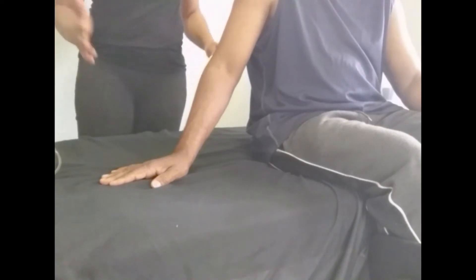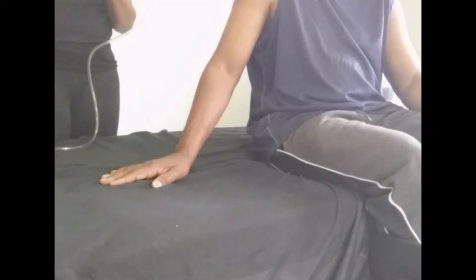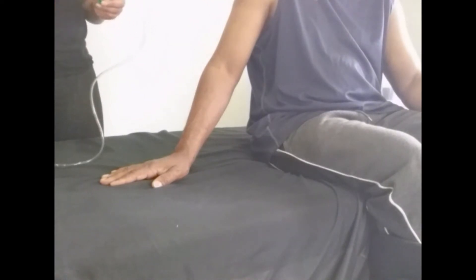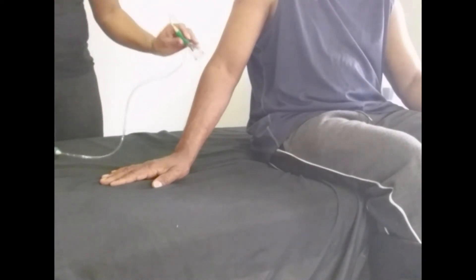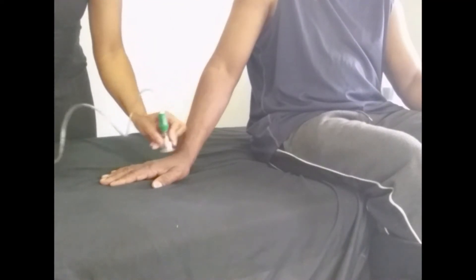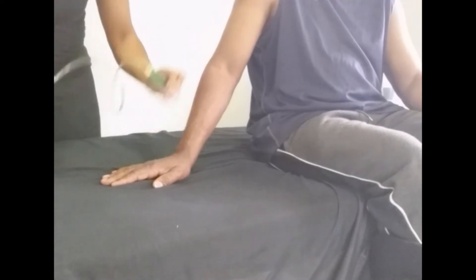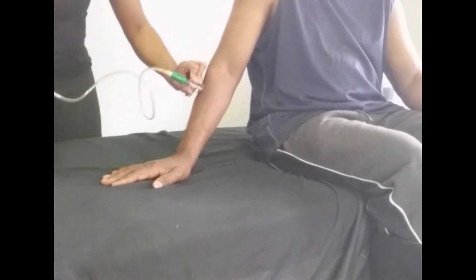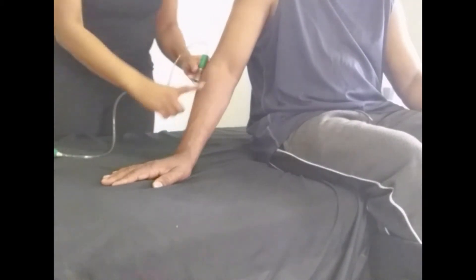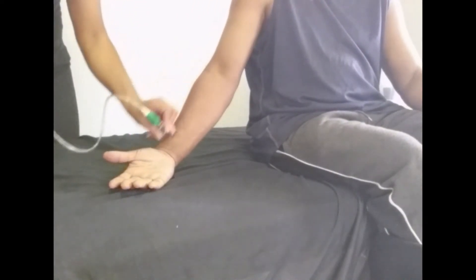We've done some Gua Sha on the hand and now we're going to do some cupping on the arm in the area we treated at the beginning. I'm stroking down in order to open up any restrictions or tension. You may notice my patient has a little bit of hair on his arms — if your patient has hair, you might need to apply a little bit more oil.